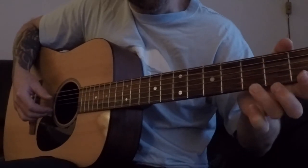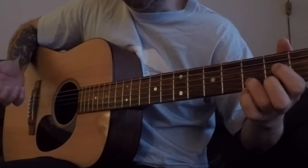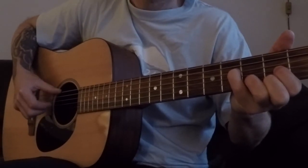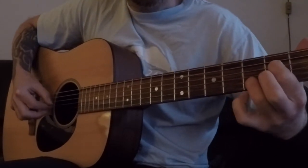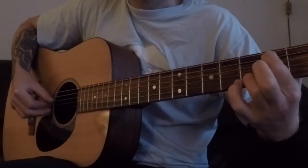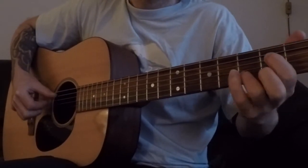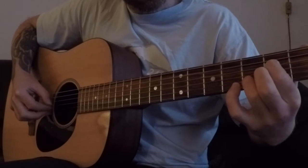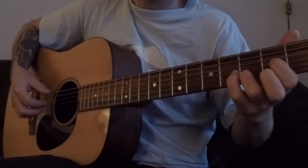So you don't have to hold this down actually, but I just do. And then I'm just going to play through the verse.